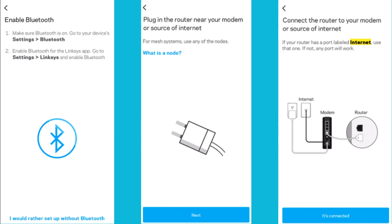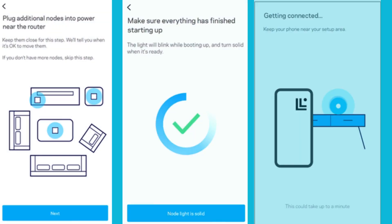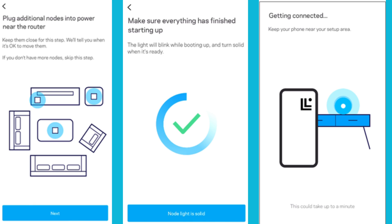If you have already connected and powered on your parent node or router to the modem, tap Next, then tap 'It's Connected.' If you have already powered on your child nodes, tap Next. Make sure all your nodes have a solid purple light, then tap on 'Node Light is Solid.'